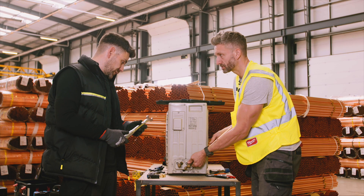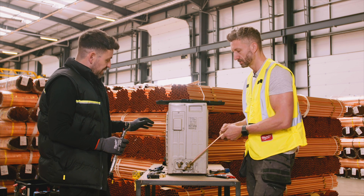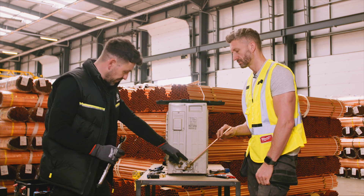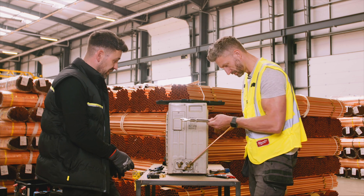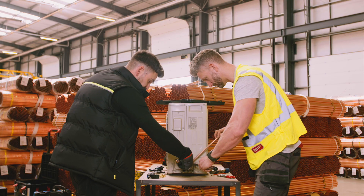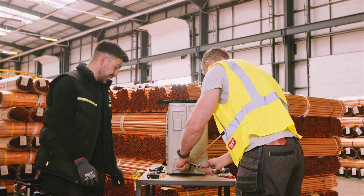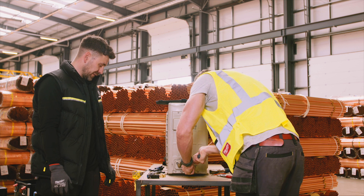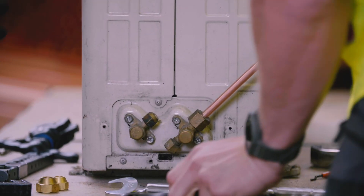You tighten it to a certain torque depending on which size pipe or flare you've got. It depends on the manufacturer. Say this is Hitachi — if you look in the install manual, it will say for 3/8 pipe you need to tighten it to, say, 50 newton metres. You tighten that to 50 newton metres with a torque wrench, following the direction of the arrow. Grab the fitting to hold it steady, and you'll feel it click when you've tightened it up.